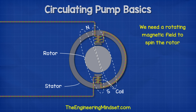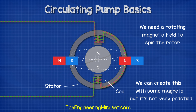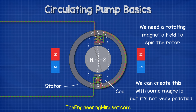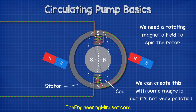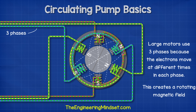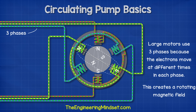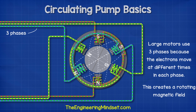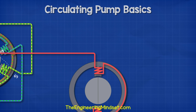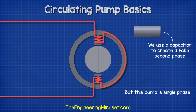If we took some magnets and carefully timed them to interact with the rotor, we could achieve a rotating magnetic field, but it's not very practical. In larger motors, we create the rotating magnetic field by using more phases, because the electrons flow forwards and backwards at different times in the different phases, creating another magnetic field at a different time. However, the circulating pump we're looking at only has a single phase connection, so we will instead use a capacitor to create a fake second phase.